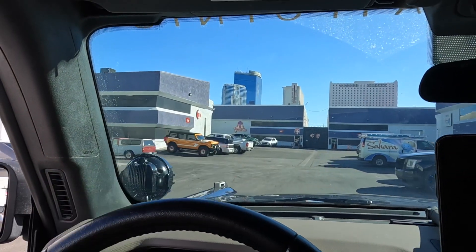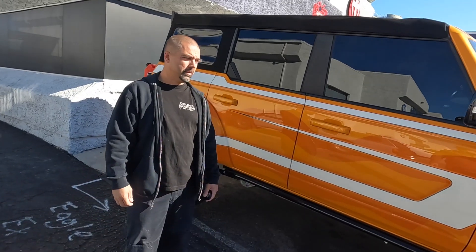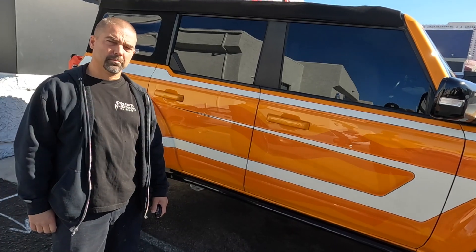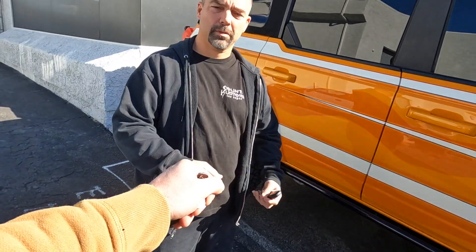I spy a sweet looking Bronco. What's up Walt? Sure you trust me with this bad boy right here? It's in good hands and I think the viewers are really going to enjoy checking it out. I appreciate it. Swap some keys here. I appreciate it, and I'll see you soon.